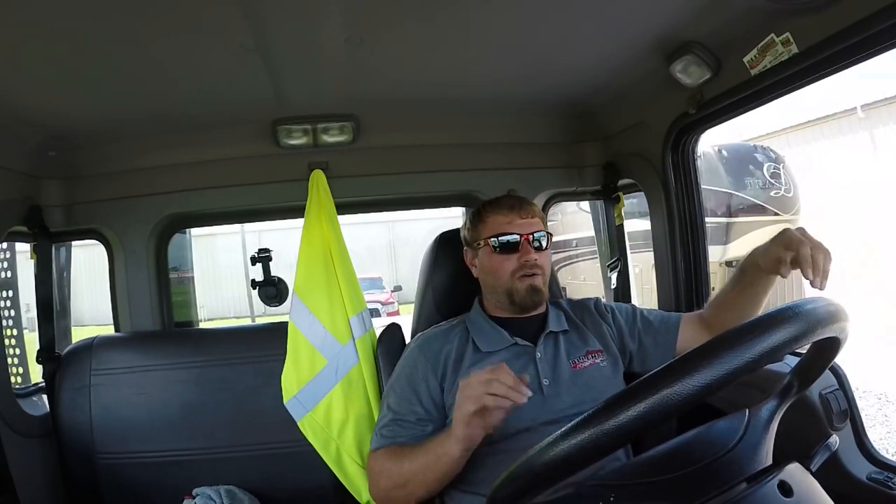Another thing is, hey, my car's broke down, do you know of a good towing company? Yeah, call these people over here at this company. They towed my car — awesome people, they know what they're doing. It's all about customer service.